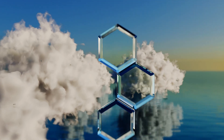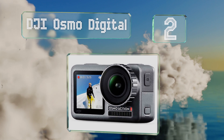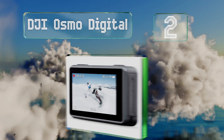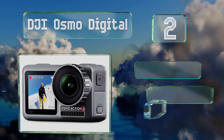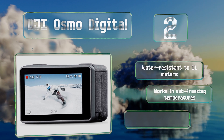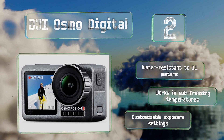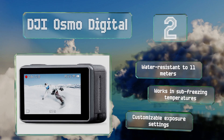At number two, developed by the company responsible for some of the most sought-after drones and stabilizers on the market, the DJI Osmo digital boasts a handful of very fine features including full color video displays on the front and back. It's water resistant to 11 meters and works in sub-freezing temperatures, and it offers customizable exposure settings.